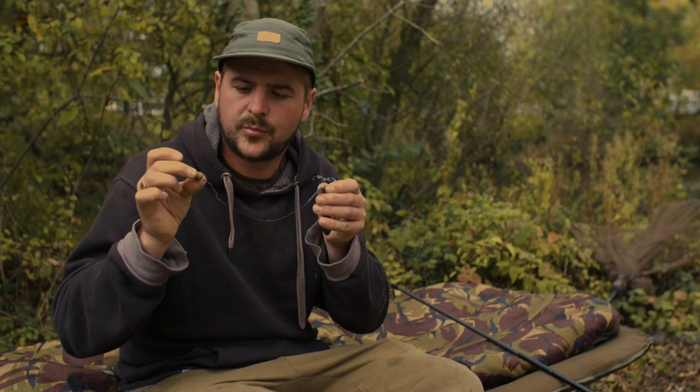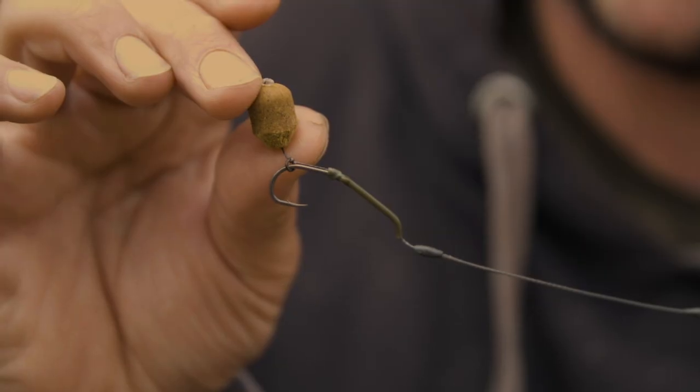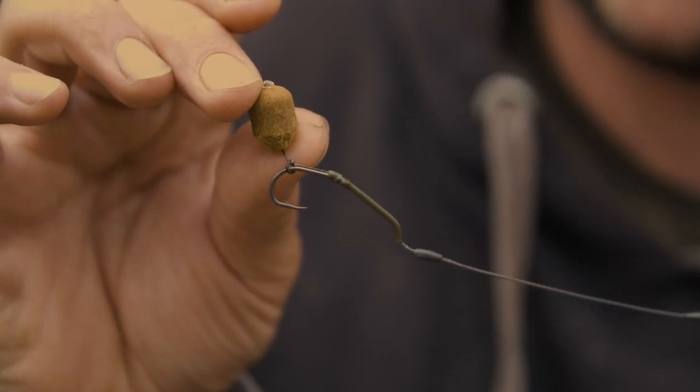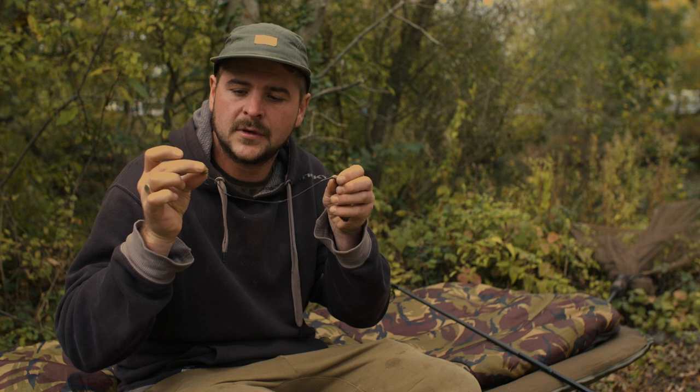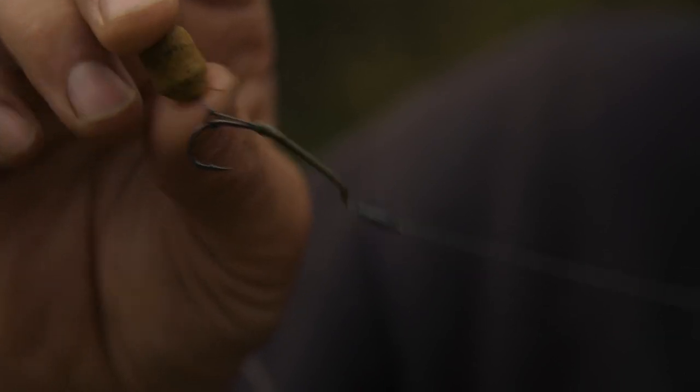If there's ever any doubt in your mind that there's little bits of debris, any chard or leaves or anything on the spot, I'd be opting for a hinge rig setup. But if it's real nice and clear, real glassy or real gravelly, this can go out there — this is the one for that sort of spot. The reason I use this as a blowback is because when the fish ejects the hook bait, it'll put weight down onto the hook point as it slides down the shank of the hook, as opposed to fixing it up on the shank like some people do, which takes weight off the hook point.